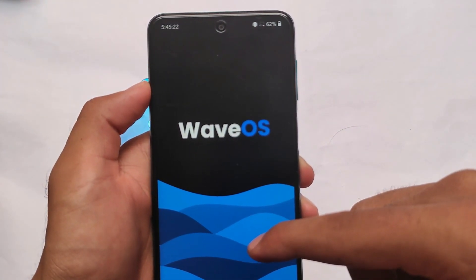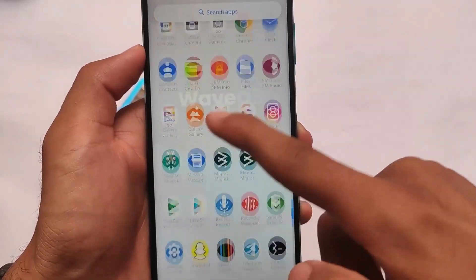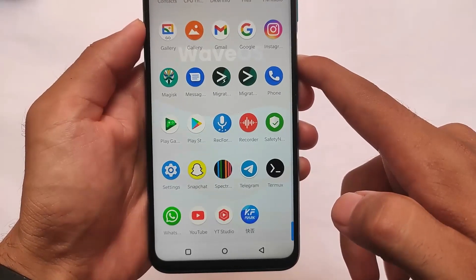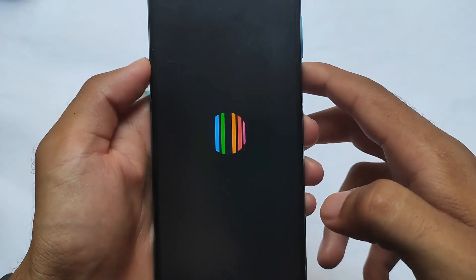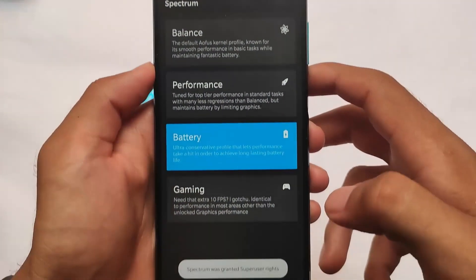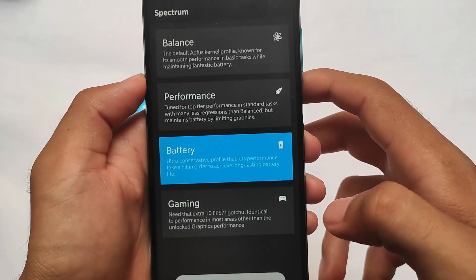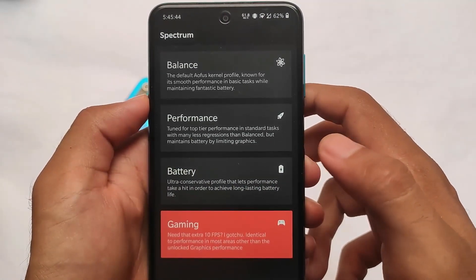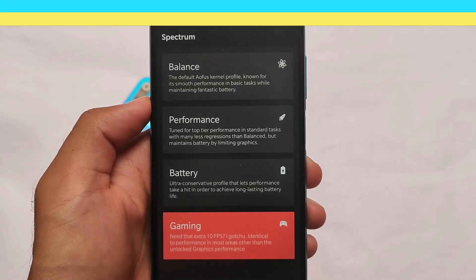Especially for Xiaomi users, this is Wave OS. As you can see, the Spectrum app is there. Setup is quite simple — you need to grant superuser rights, run the root permission, and you're good to go. The link is in the description. That's all — thanks for watching, goodbye, have a nice day.